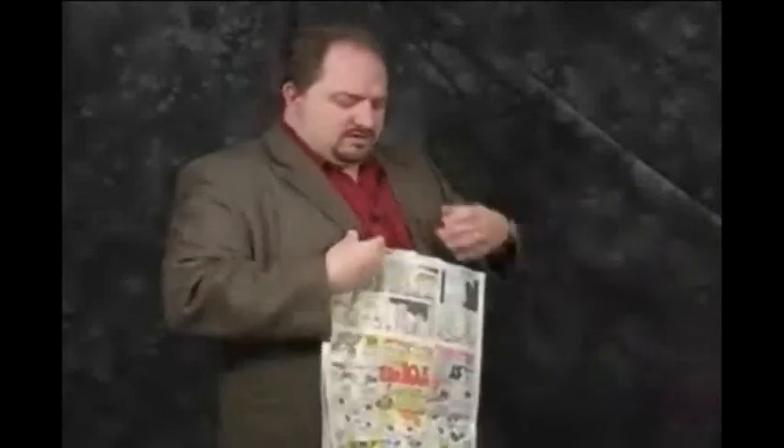The milk magazine fake is a great effect. You can show your newspaper, no pockets, nothing inside.